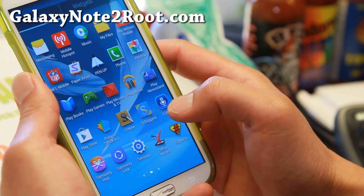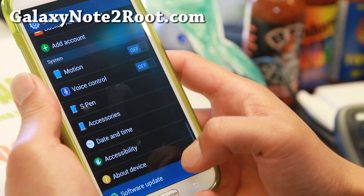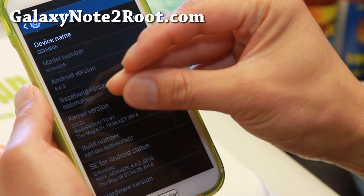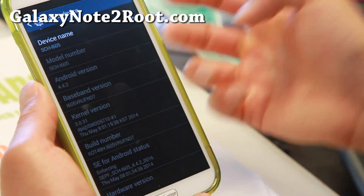Basically this is the latest Android 4.4.2, ND7. And also there's a radio you can flash to get the radio up to the latest version.